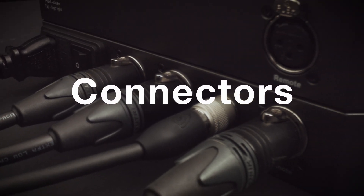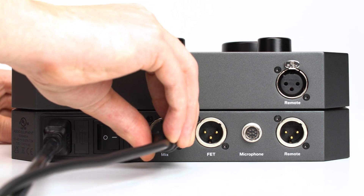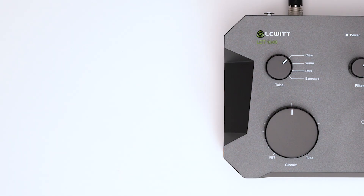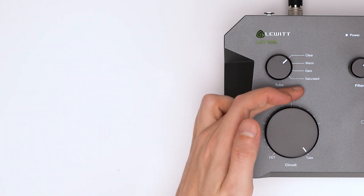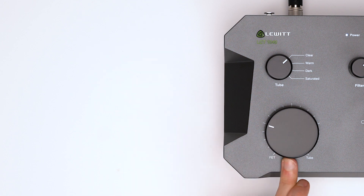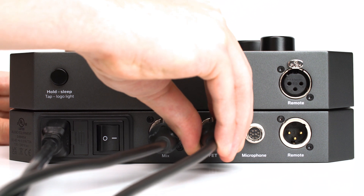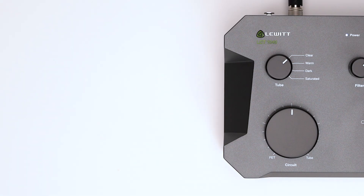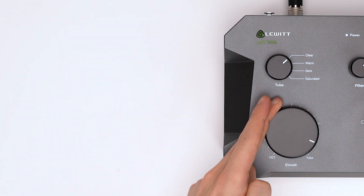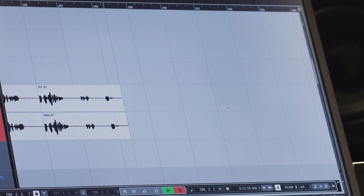Now let's check out the connectors. The mix output gives you the signal set via the circuit control — fully clockwise provides 100% tube, fully counterclockwise 100% FET; any ratio is possible. The FET output provides the signal coming from the FET circuit independently from the circuit setting. If you want to record tube and FET circuits separately and mix them later in your DAW, simply set the circuit control to 100% tube and record the mix and FET output.